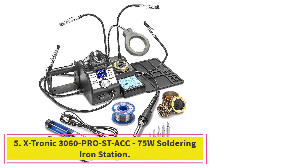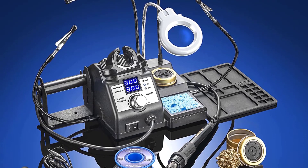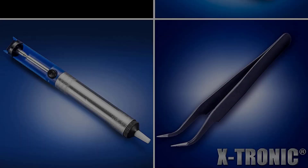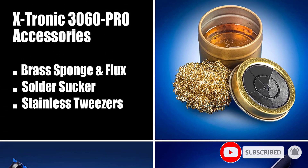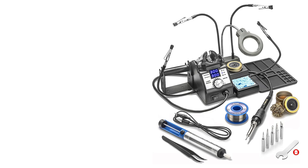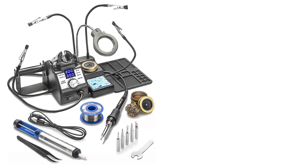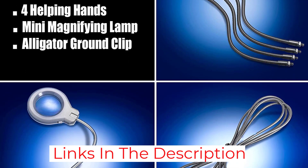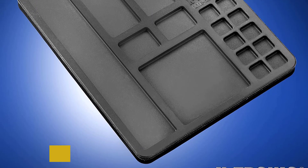At number five: the Stronix 3060 Pro ST ACC 75-watt soldering iron station. This contact soldering station has plenty of power and convenient features. Its 75-watt iron reaches temperatures between 392 and 896 degrees Fahrenheit within 30 seconds. A digital display makes temperatures easy to read, and two helping hands hold the workpiece in place while the user feeds solder and manipulates the iron. The device includes a holder for a tip cleaner, sold separately, and a space for a wet sponge.